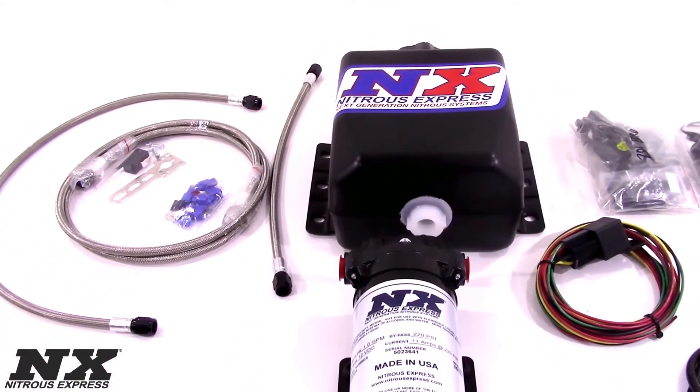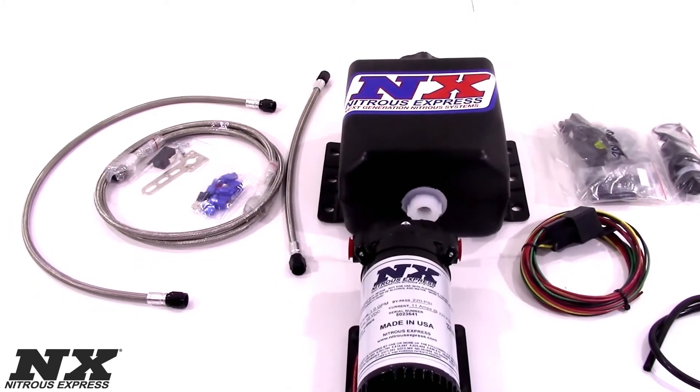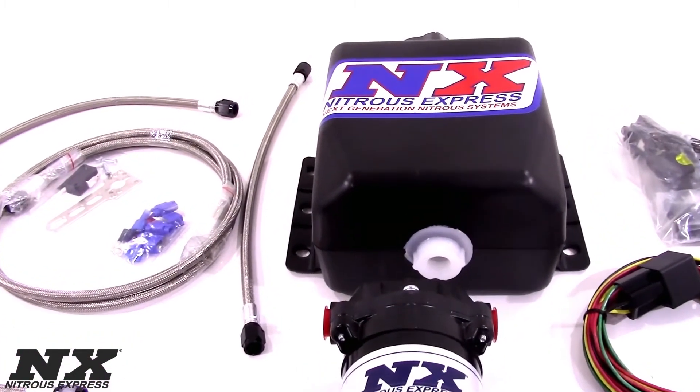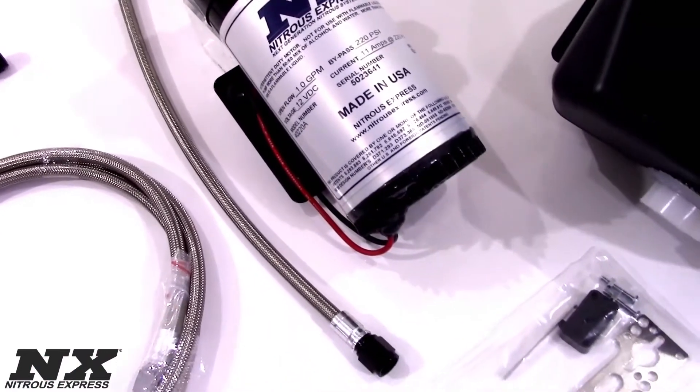The Stage 1 Water Meth System includes an ultra high output pump, a three quart reservoir, three nozzles to cover a wide range of horsepower, a wide open throttle switch, a boost activated switch, as well as every nut, bolt, and electrical connector needed for this installation.